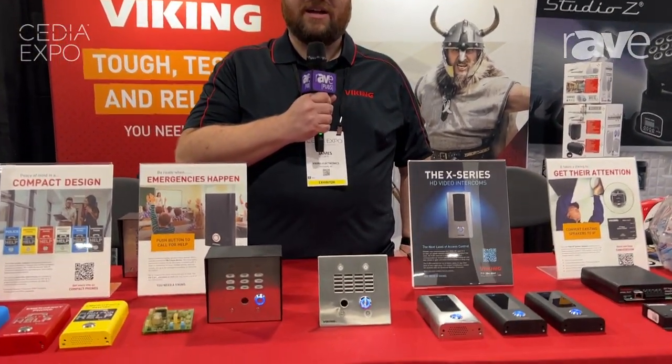Hi there, this is James Catt with Viking Electronics. Today I'm going to talk to you about our X35 series.